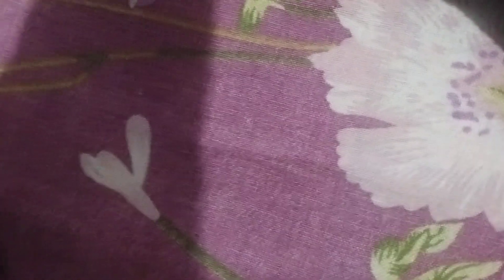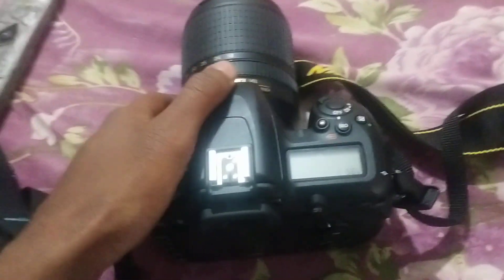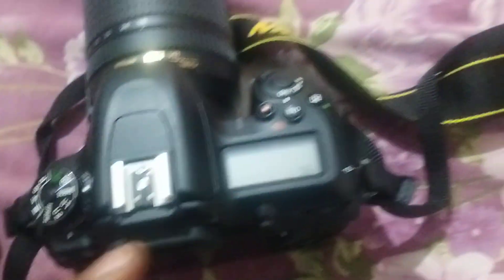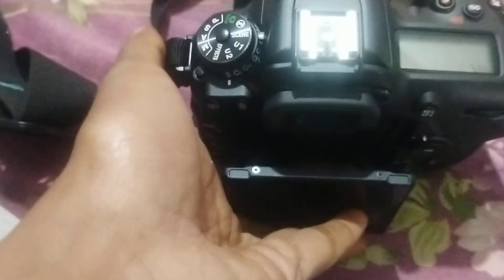This is our Nikon D7500 camera, purchased from an offline market. There are two displays — this is an ISO monitoring display and focus point display. There is also a touch display with tilt functionality.